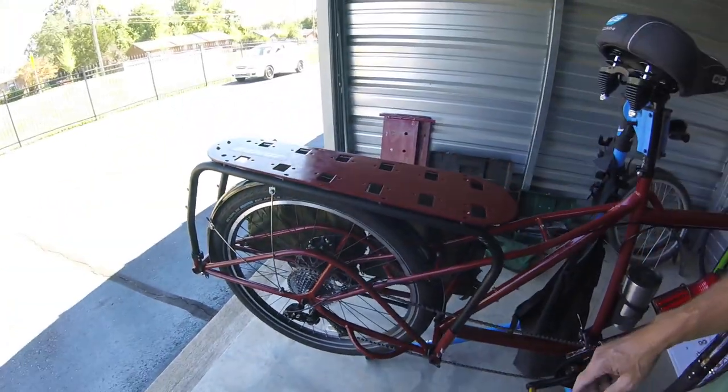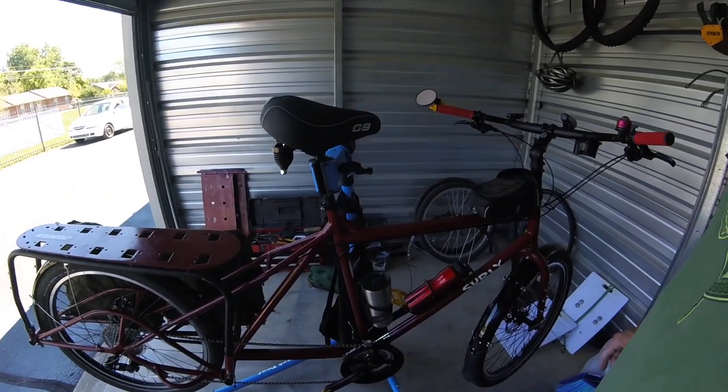This is a cargo bike. It is the Surly Big Dummy. It is seven and a half feet long.